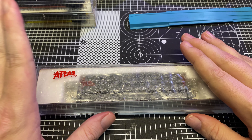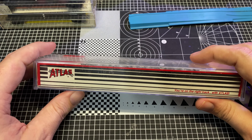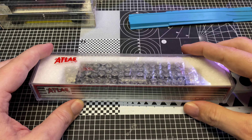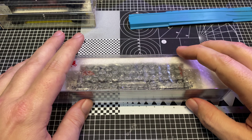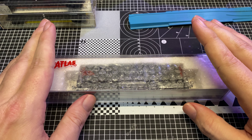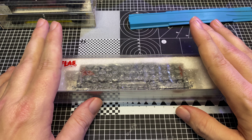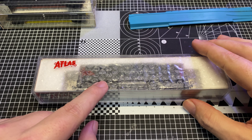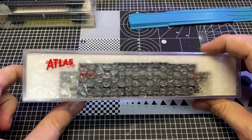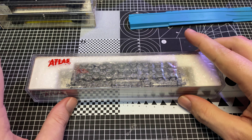I picked this up on eBay, as I often do, and I got it for a pretty good deal - not great money, but not horrible money. I was willing to pay a tiny bit more than I usually would for an Atlas or Kato of this particular vintage for two reasons: one, it's Southern Pacific bloody nose, and two, as you guys can see, it's got knuckle couplers fitted on it already, so I don't have to do that.